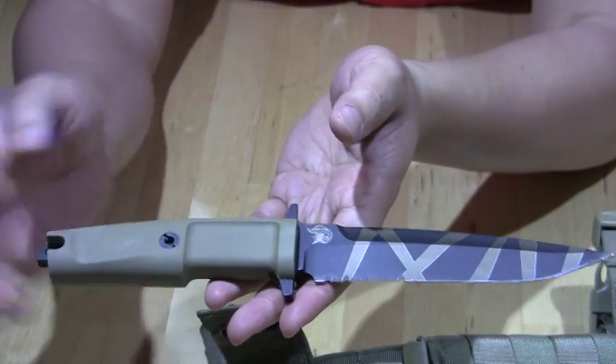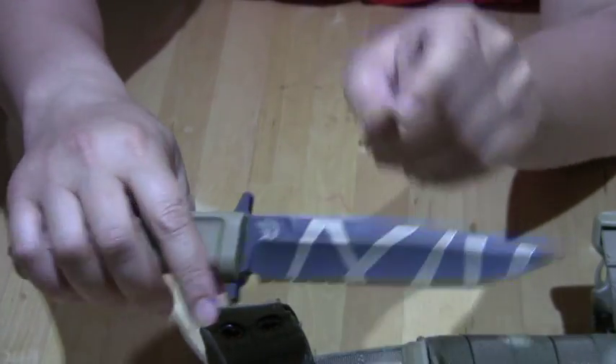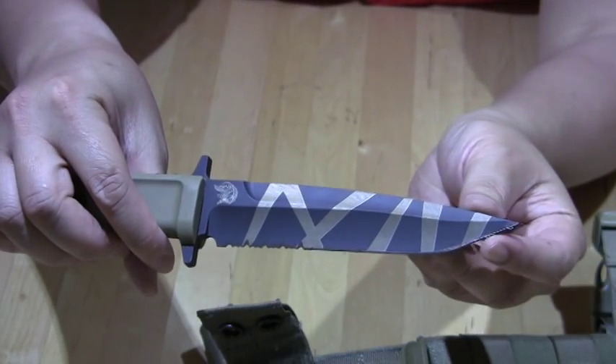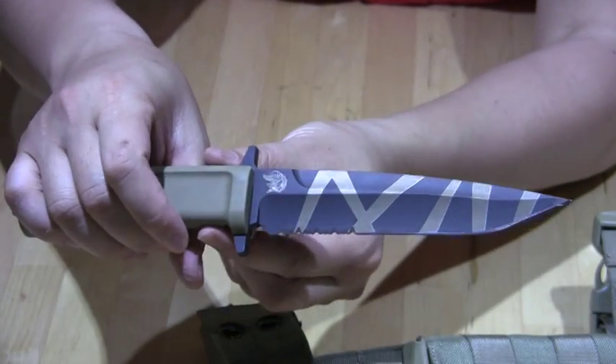It's obvious by the weight too — the weight is towards the rear, the handle. The tip itself is actually quite light, which makes it fast and easy to manoeuvre. The angle of the tip is designed for penetration, so as you can see, that's the purpose of this knife.